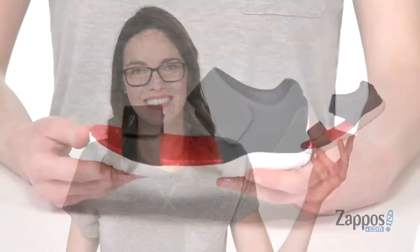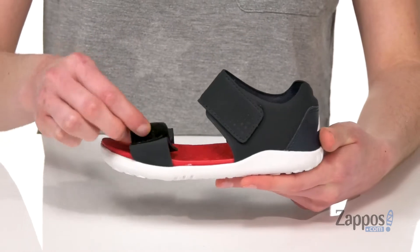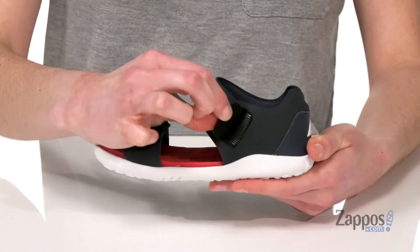Hey everyone, I'm Zoe from zappos.com and this is the iWalk Scuba from BoBucks Kids. They can play outside in the yard in these or take them to the splash pad. They've got two hook and loop closures to make getting them on hassle-free.